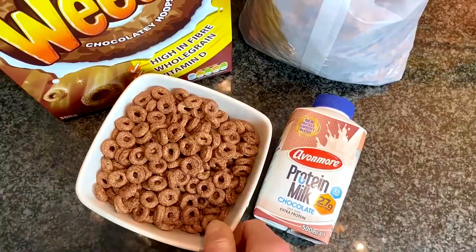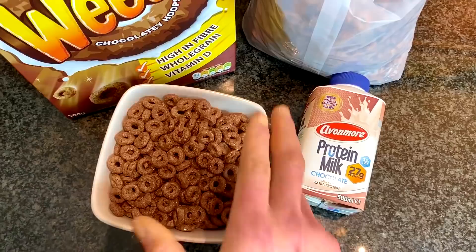It goes without saying that you do not put the milk in the cereal first — if you do that it's going to go all soggy. You do not want that. You want full taste, full texture, and the full cereal experience. So that is a wrap.